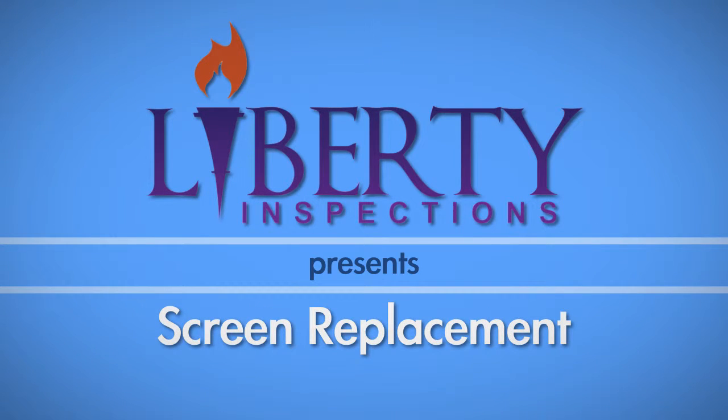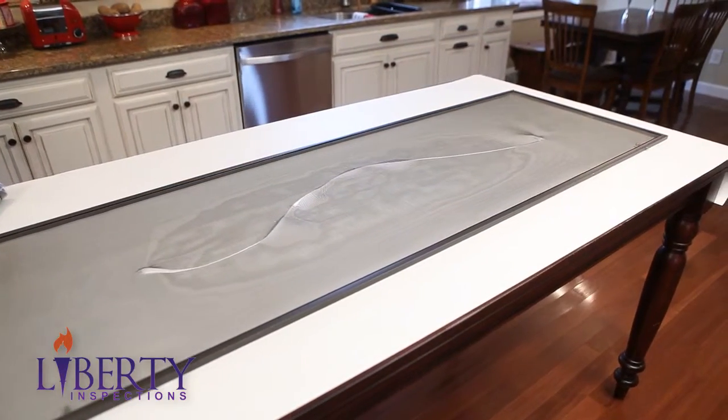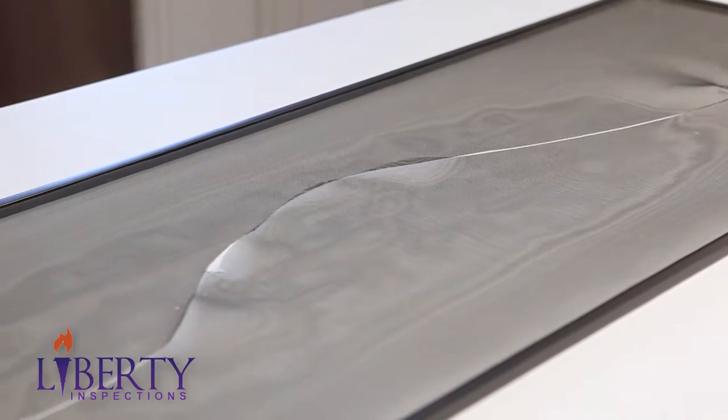In this video we show you how to replace a warped or torn screen from a window or screen door. With just a few tools and a roll of screen wire, your window can be back in working condition with minimal cost.